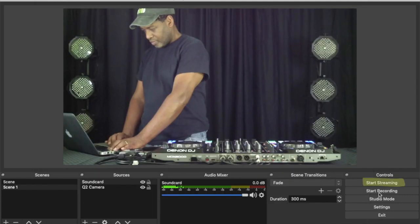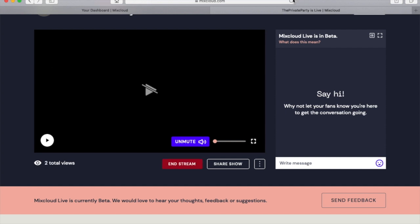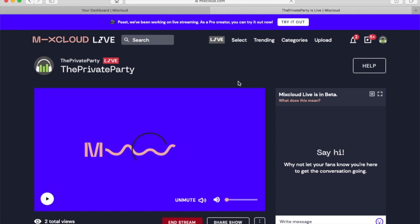Next we're going to test our stream — hit 'Start Stream' in OBS, then go back over to Mixcloud. You'll see an option to 'Go Live Now' — click on that, refresh your web browser, and you should see your stream going live.